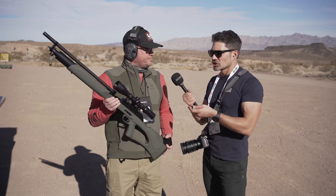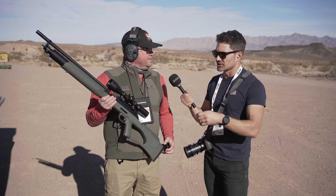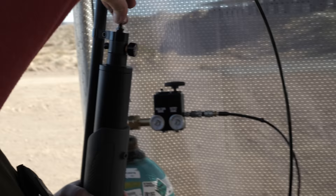You only get two rounds instead of three like a pump gun. But this isn't a firearm - this is not a gun, this is an air gun. I could just buy it through the mail - you order it and they send it to your house.